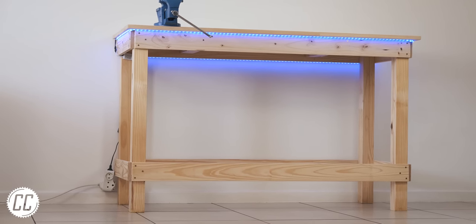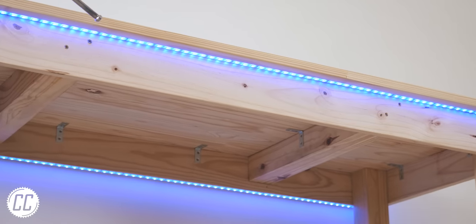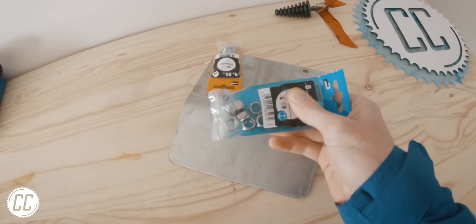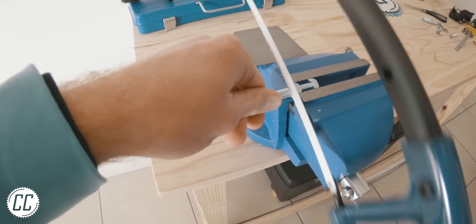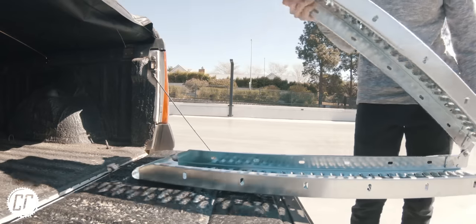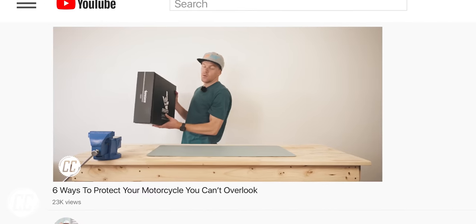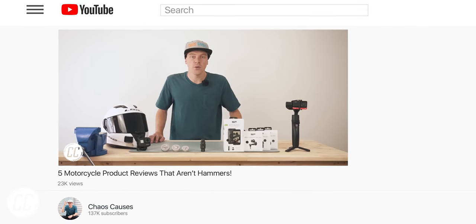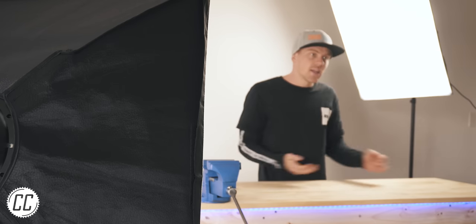About a month ago I built a basic workbench that has been as useful as I imagined it would be. It's been perfect for small projects like mending my bike ramp, and you might have noticed that I love filming behind it too. But today we're sadly going to get rid of that functionality by making a tool wall behind the bench, which means I won't be able to stand behind it anymore.